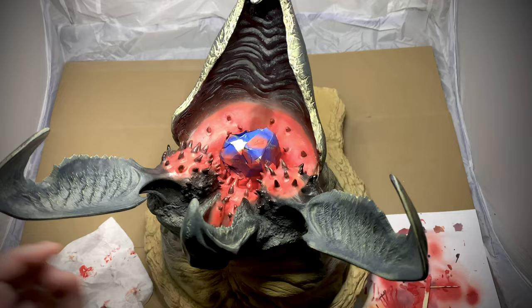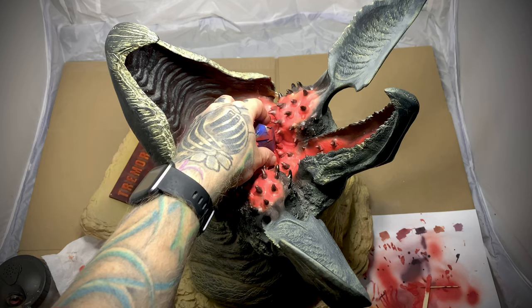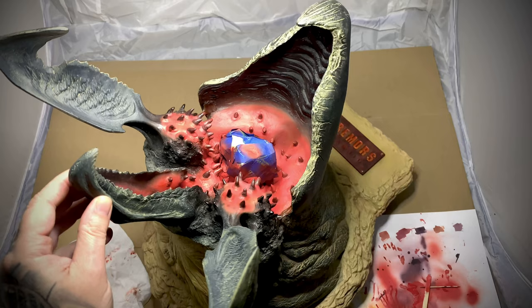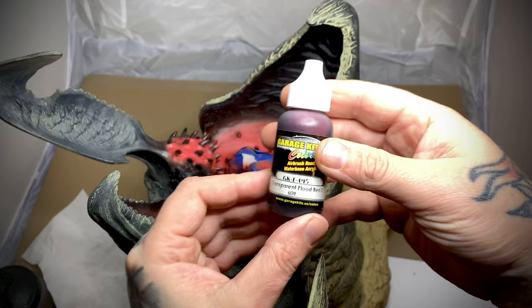I went through and added some lighter shades of flesh and some yellows in there, and what I'll tackle next is some vein work. The only problem is the tentacles are in my way, so I'll do my best to work around them. After taking a little break, I'm back at it starting on the vein work.